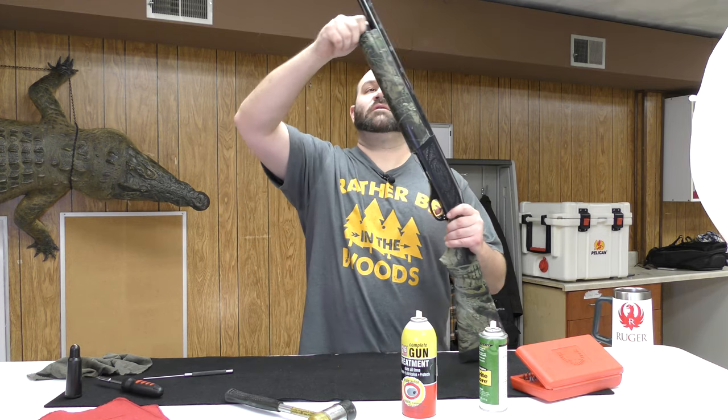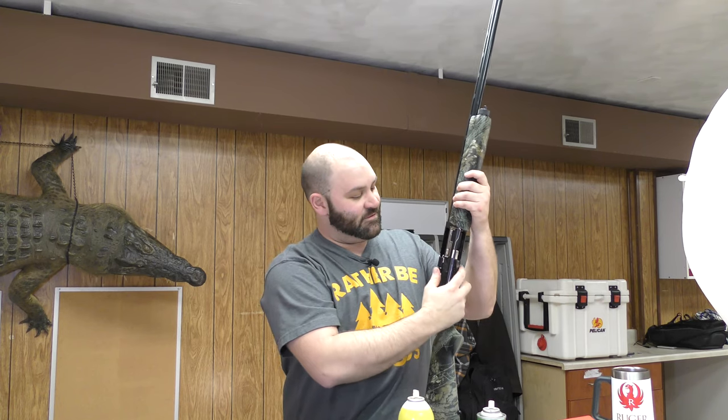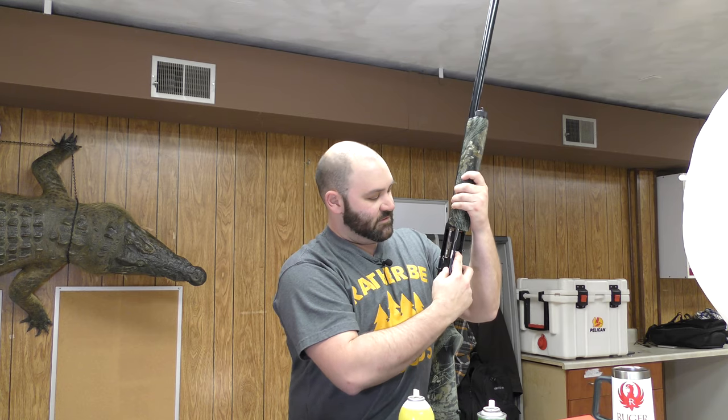The first thing we're going to do is check the action. Gun's empty, nothing in the chamber, nothing down below. Close it, open it — nothing in there.